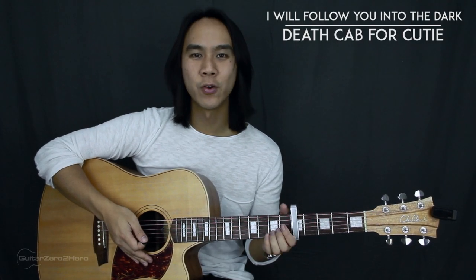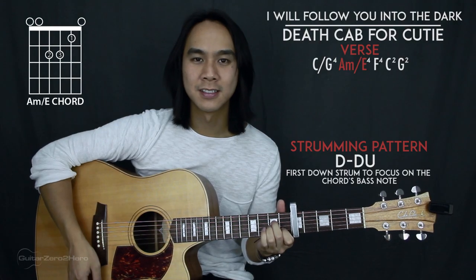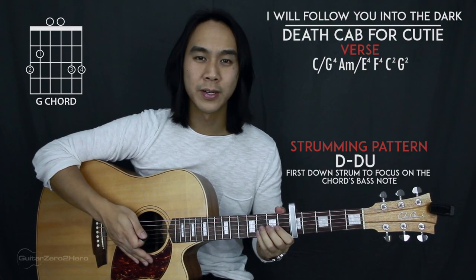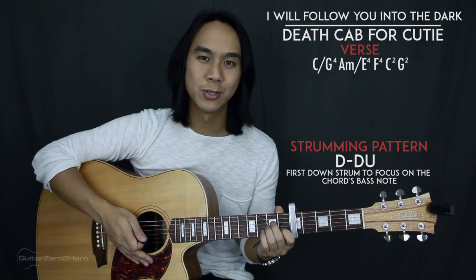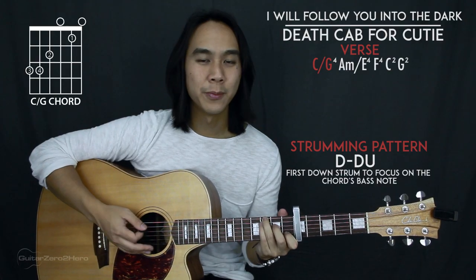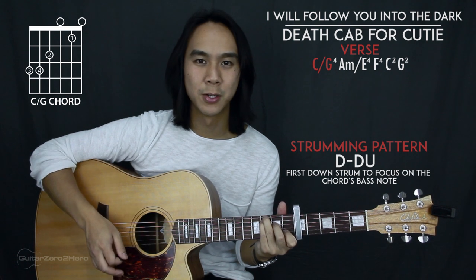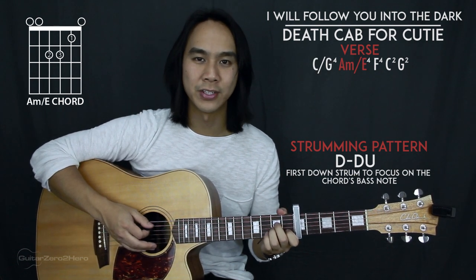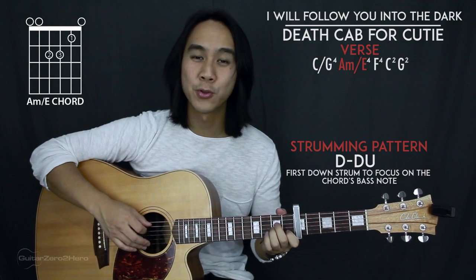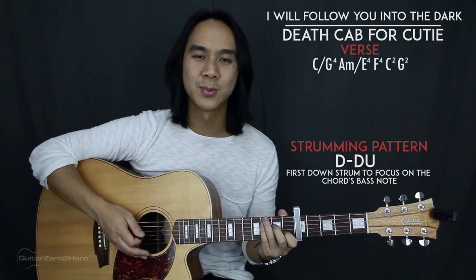Now we move on to the verse, which is a five-chord progression: C slash G, A minor slash E, F, C, and G. The first three chords are played for four strumming patterns each, and the last two chords have two strumming patterns each. We play that whole chord progression twice for the verse. For C slash G and A minor slash E, we'll also be doing that same alternating bass note technique between the fifth and sixth strings.